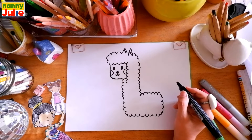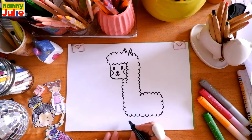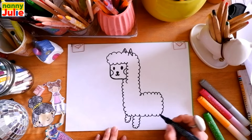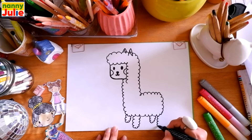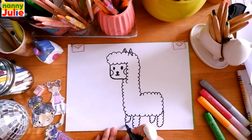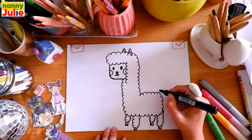Now let's draw the legs — I draw a U-shape with bumpy line, small U-shape, big U-shape, small U-shape, and another big U-shape. Then let's draw each hoof as a W-shape. And let's draw the tail.